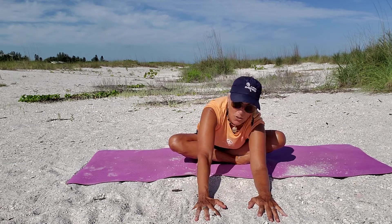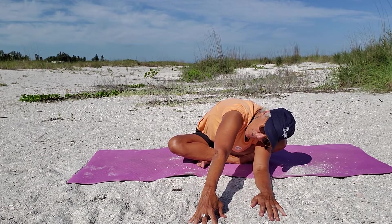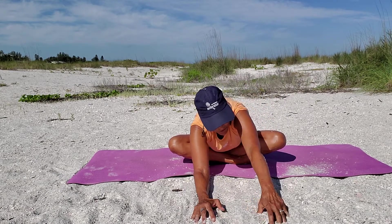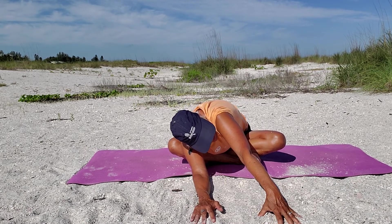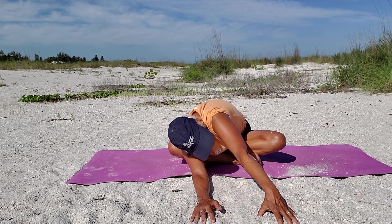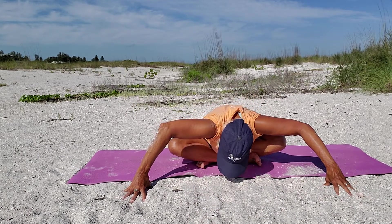Drop your left forearm down as you reach with your right and lean over to your side, so you're looking up. Really feel that right hip. Note: this video sometimes goes backwards so as I do my left, I'm saying right. Reach, bring your palm up as you reach with your fingertips and push that right forearm down.